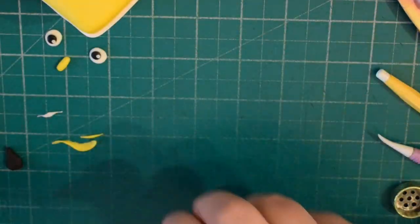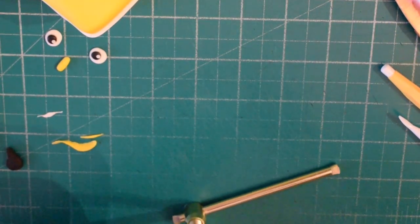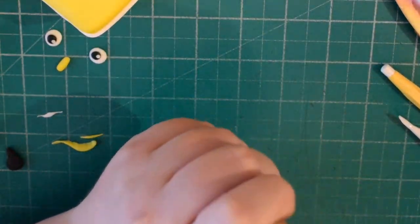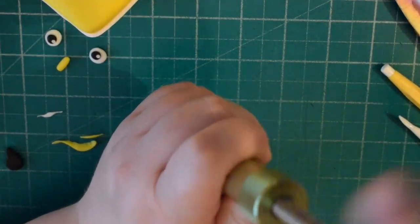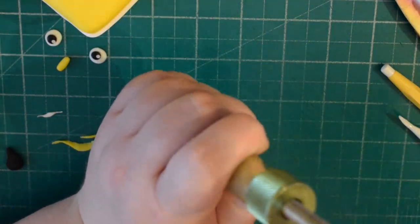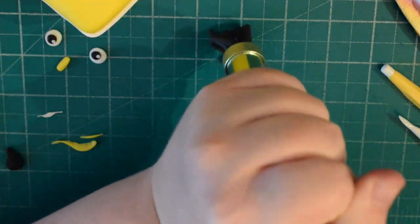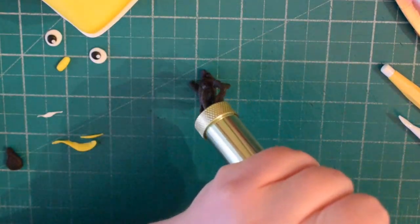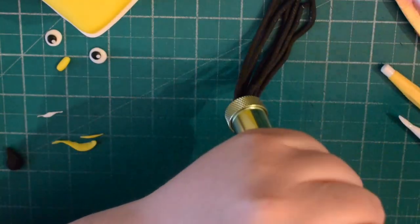I've got an extruder with a fairly small connection and I'm going to pop in some black fondant. The reason I'm using this is because everything comes out the same size — it's a really quick way of getting lots of pieces of black fondant rolled out that are all the same size. We've got quite a lot of this to use on the bus, as we're going to line the windows all the way around.